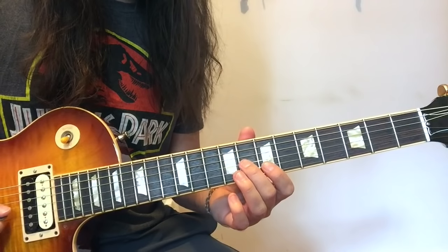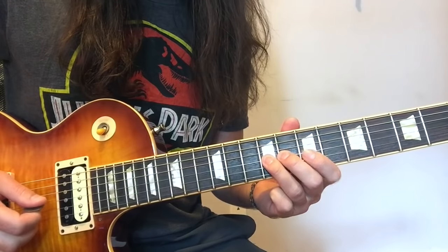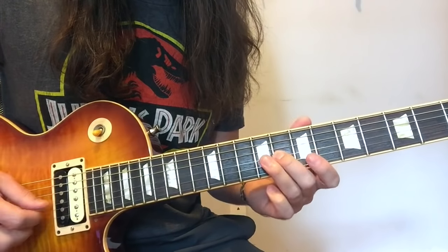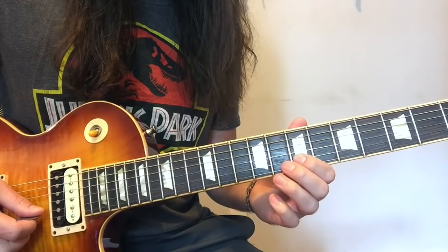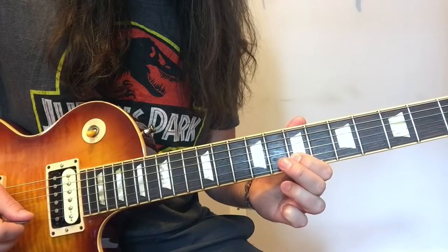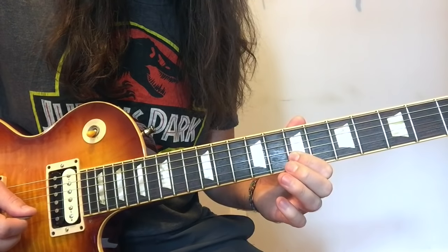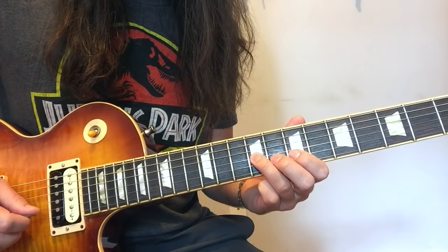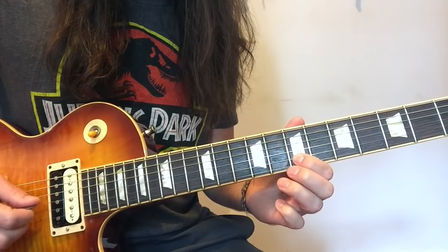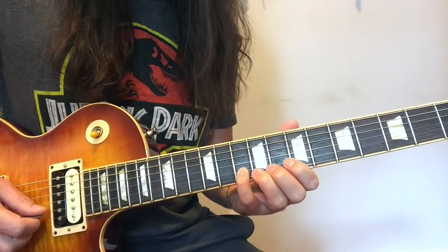He's starting off here on the 8th fret on the G string. You're going to play 8 to 9. Notice I'm doing it with my 2nd and 3rd fingers. That way my 1st finger can play the B string, fret 7, and do a little hammer-on pull-off with the 8th fret. Then you're going to go back and play that 9th fret G, 7th fret B, and then play the 10th fret B and slide up to 12.